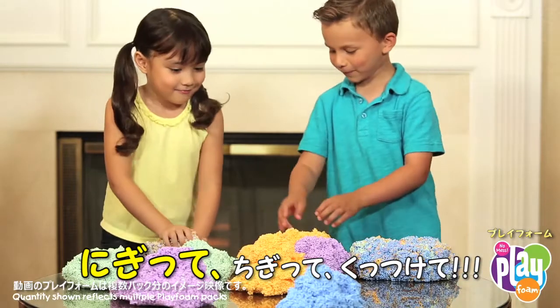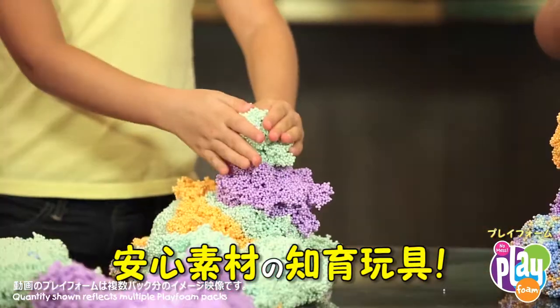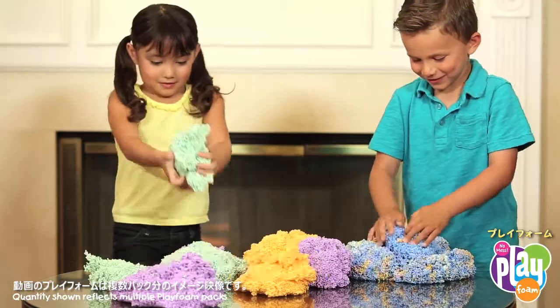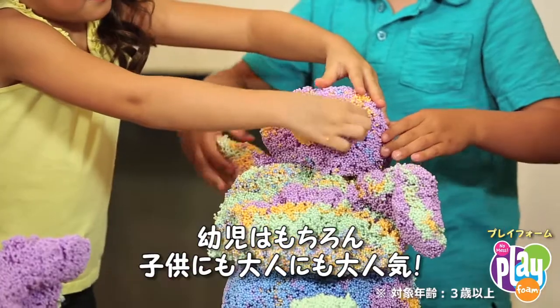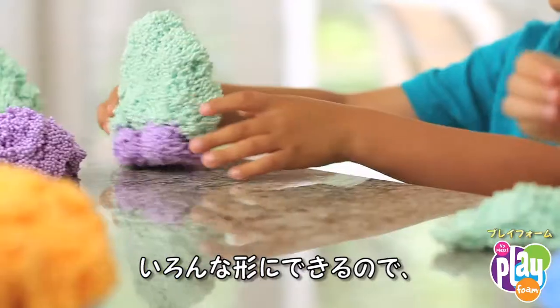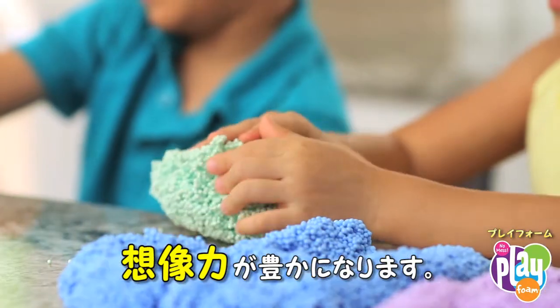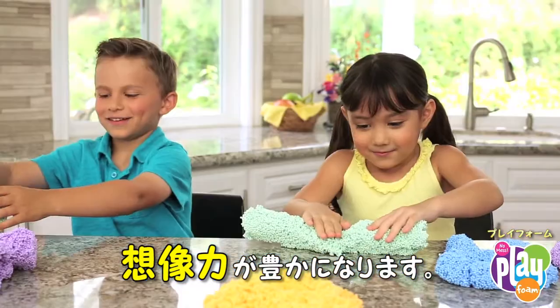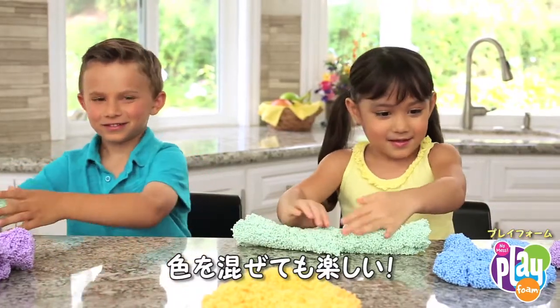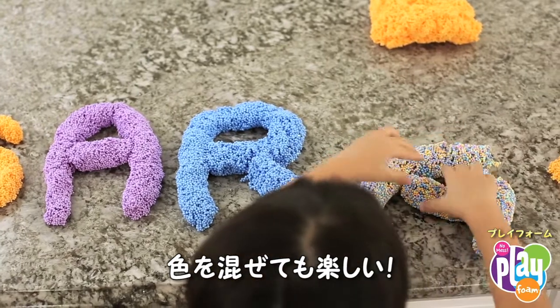What's squishy, squashy, sculptable and hours of fun? Play Foam! Safe, non-toxic and irresistibly squishy, Play Foam is designed for preschoolers but loved by kids and adults of all ages. Perfect for building imagination and creativity, you can squish and squash Play Foam into any shape you choose. Plus, you can create your own custom rainbow hues by mixing Play Foam colors together.